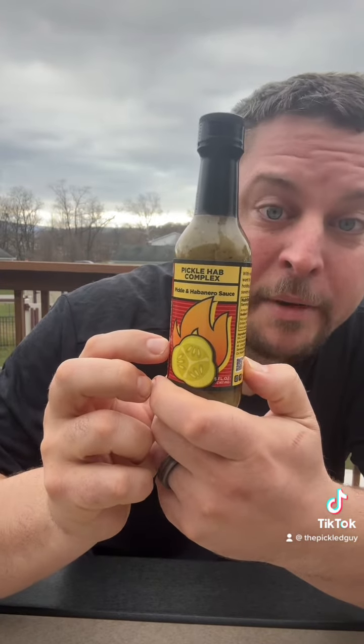Today I'm trying a new pickle hot sauce. This is by Prescribed Burn Sauces. It's called Pickle Hab Complex — it's a pickle and habanero sauce.